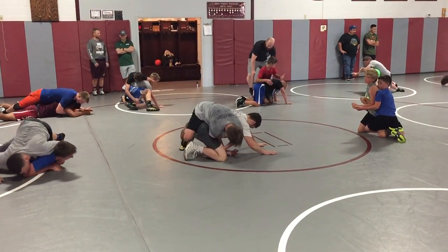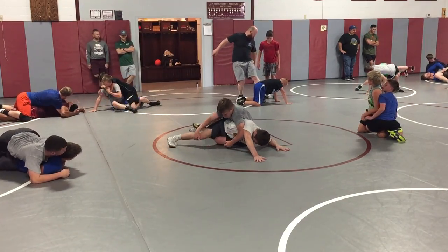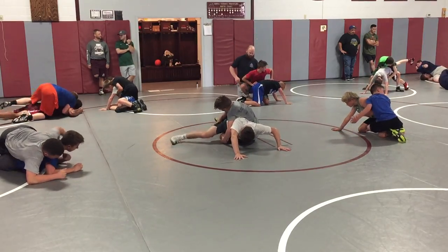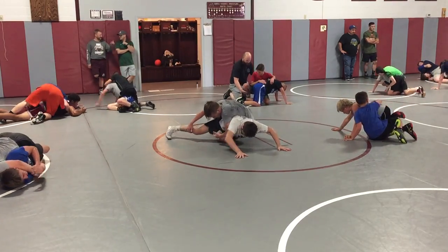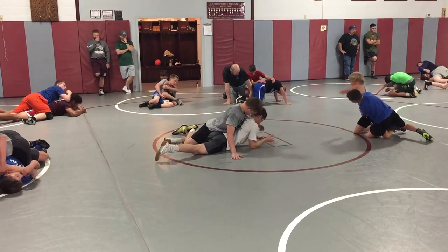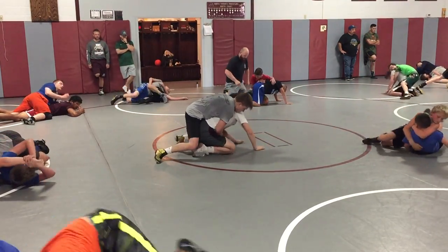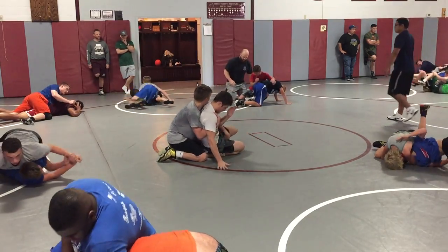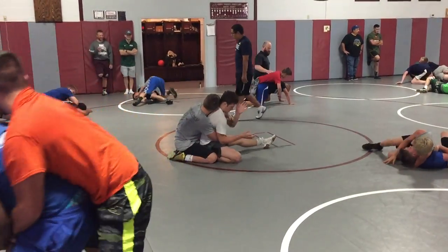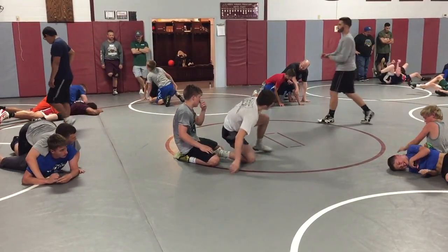He's got weight on him right now. He's got weight on Dylan. 19. 20. 21. 23. 24. 26. 33. 29.